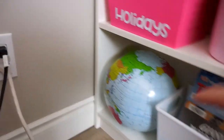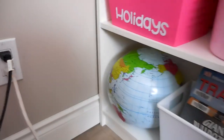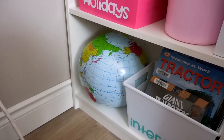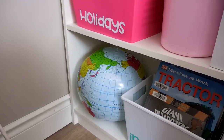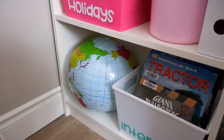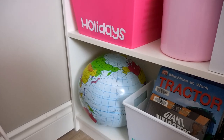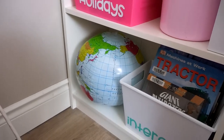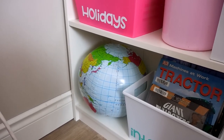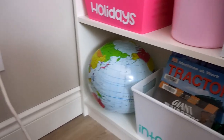This is actually a blow-up globe — like a beach ball type thing. We use it as our globe rather than a regular one. I had been looking for one for a really long time but everything was expensive. This one actually works really well and has everything we've ever needed to look up on it.